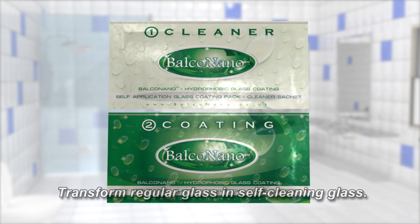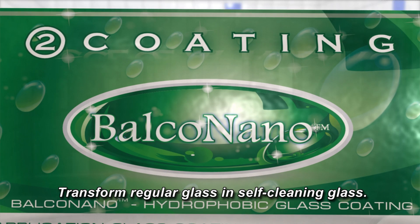Balco Nano is perfect for use on roof lights, conservatories, glass doors, windows, bathroom ceramic tiles, and also your car windscreen. Balco Nano — transform regular glass into self-cleaning glass.